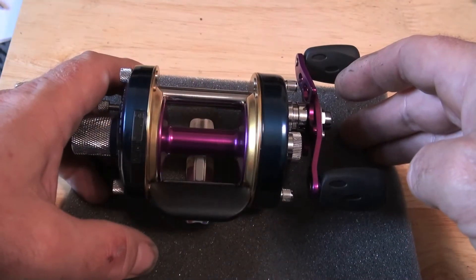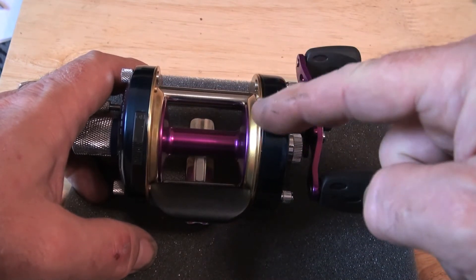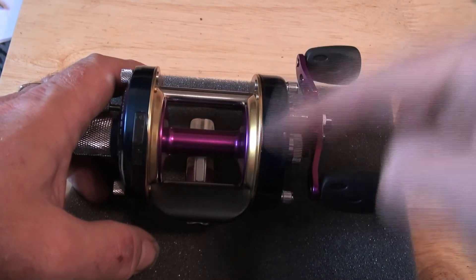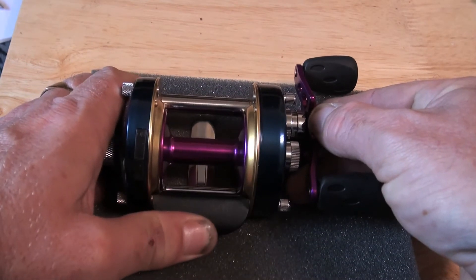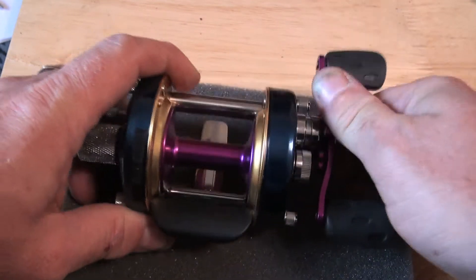The Abu 6600 is different from the 6500 in that there is no clutch button up here — it has a nice smooth shape — and the clutch button is down there, and it pops up like so.